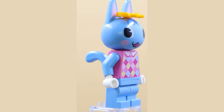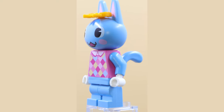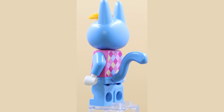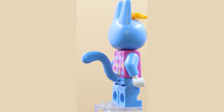Right here you are looking at the minifigure for Rosie from the Animal Crossing series, and I really love the printing on this one. That checkered, almost argyle sort of sweater pattern is really, really cool. Another nice custom molded headpiece and a neat tail as well. This is a great minifigure.